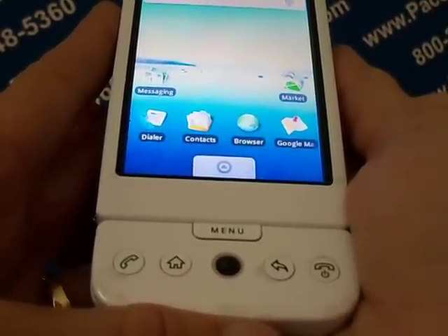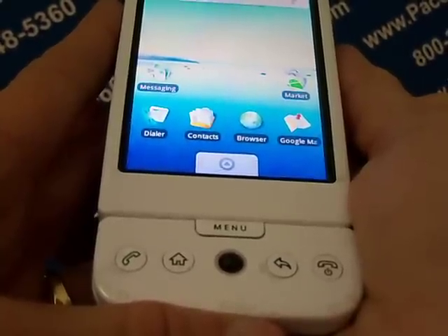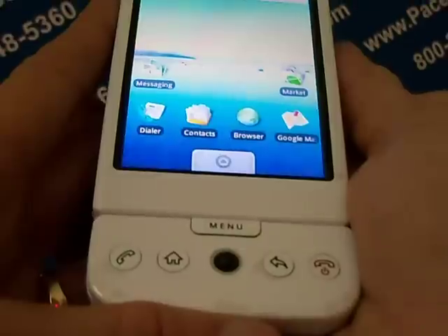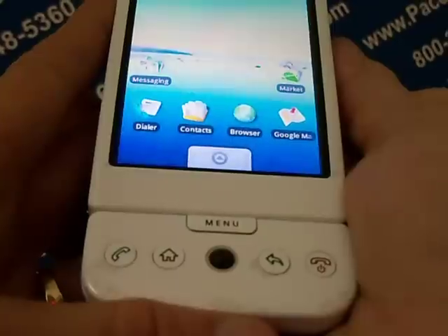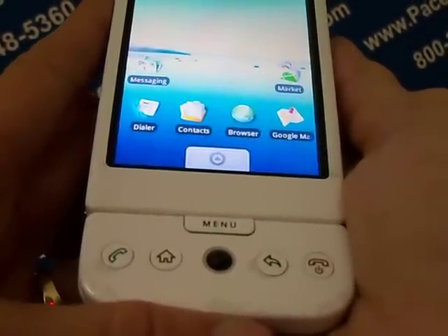If you have a SIM card in your phone, you may want to just leave it in while doing a data erase. The reason you do this is because some phones save information directly to the phone and some save it to the SIM card. If you leave it in, this will ensure that the information will be removed from both. Then you can just take the SIM card out if you wish to.